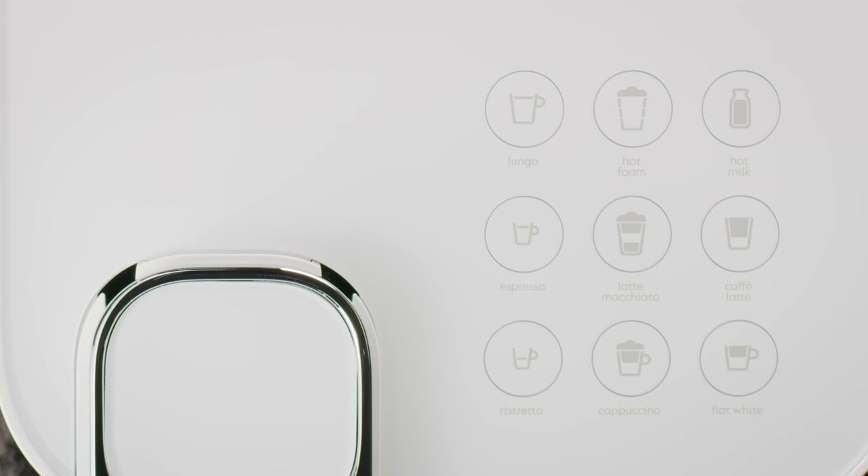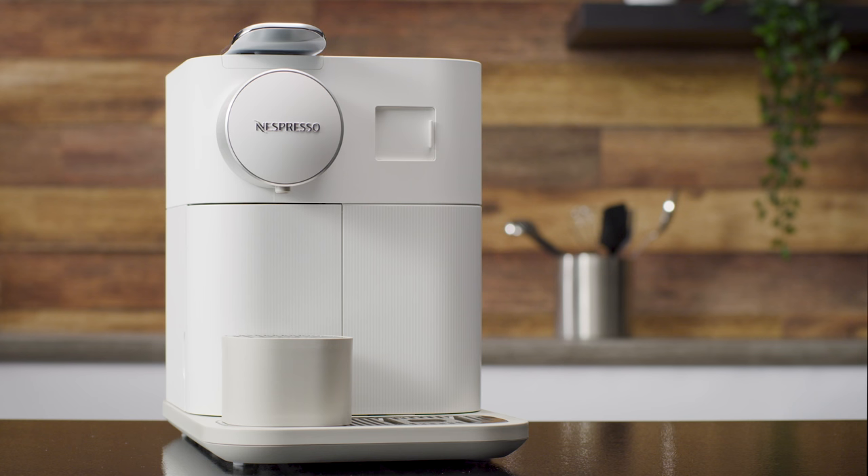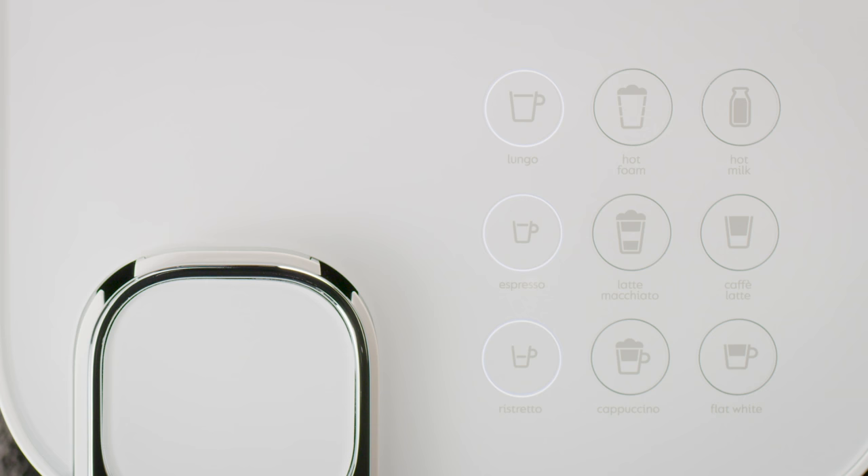If the coffee button's lights are blinking, it means the machine is heating up. It will take approximately 25 seconds. When the lights become steady, the machine is ready.